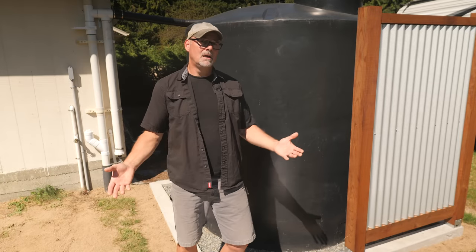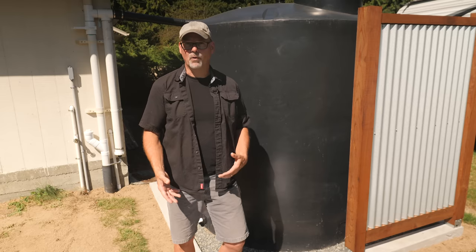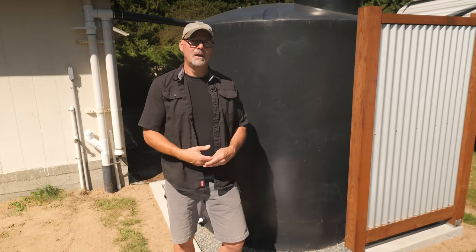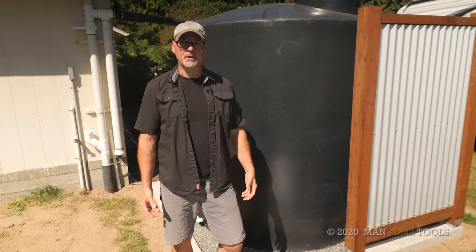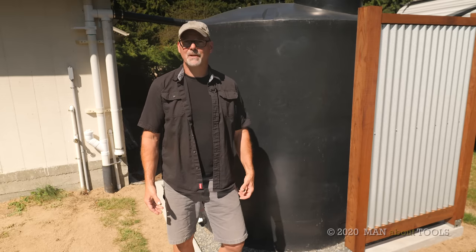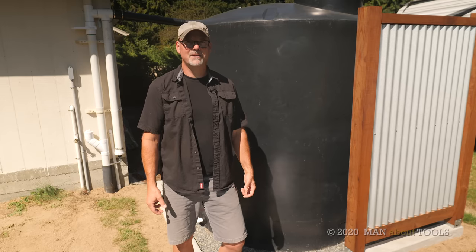In the next series of videos I'll detail the setup of our smaller 500-gallon rainwater tank in the garden — that's off-grid and that watering system is run by a solar panel on the pavilion. So watch for that coming soon. Take care, stay safe, and enjoy the rest of your day — we'll see you next time.